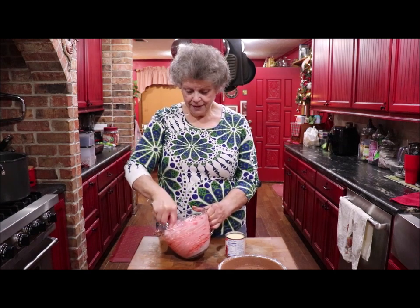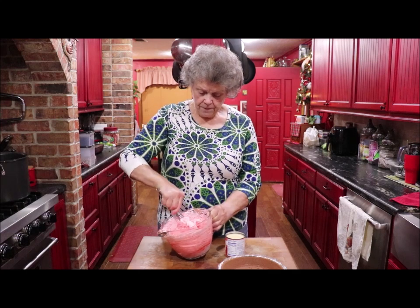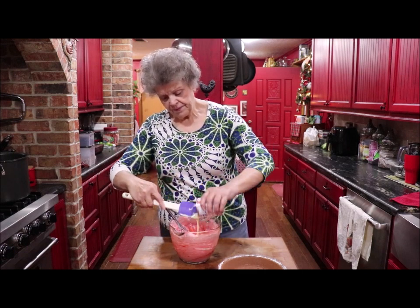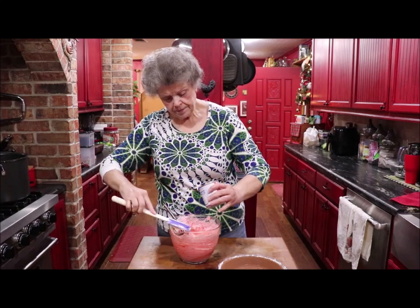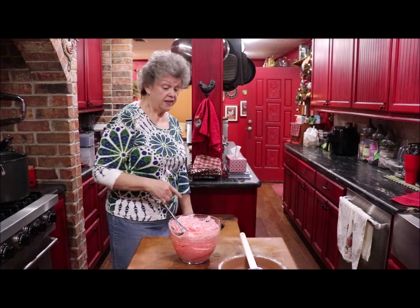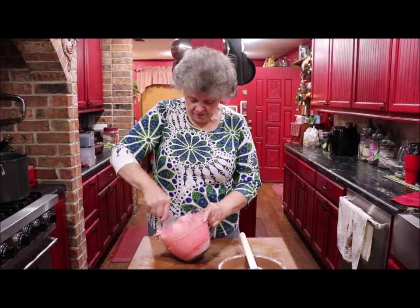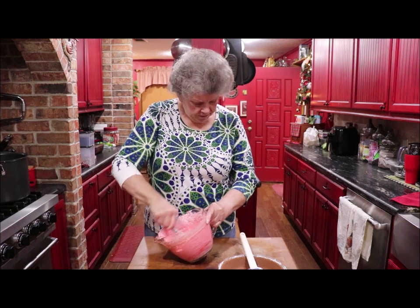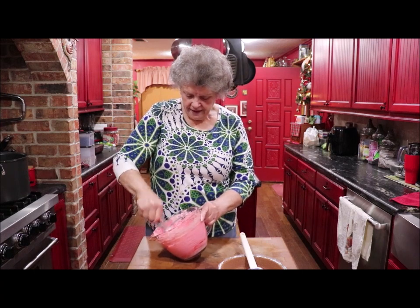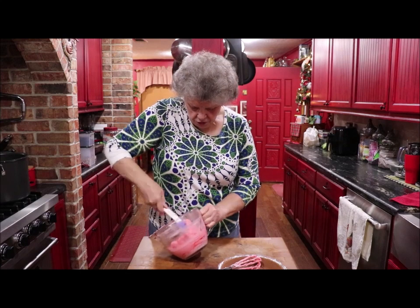Our generic go-to name for sweetened condensed milk is Eagle Brand, but today I'm using the Kroger brand. That stuff is good but it won't make you real thin if you eat a lot of it. It's already kind of getting thick.